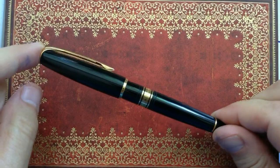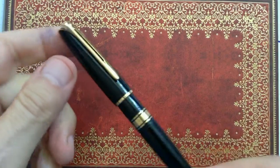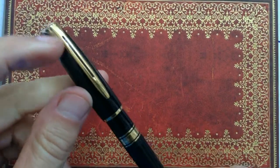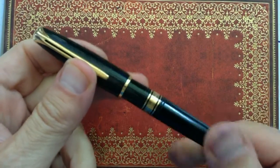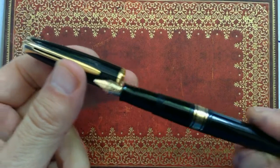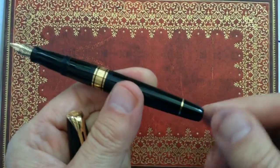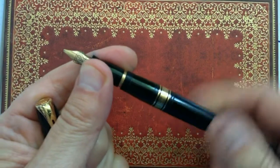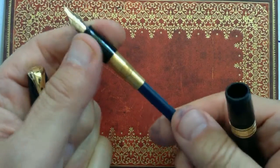Now let's take a closer look at this Charleston pen. We will see this from nearby with another camera angle. This is the way you open and close the pen. This looks like a turning knob, but it is a cartridge filler.